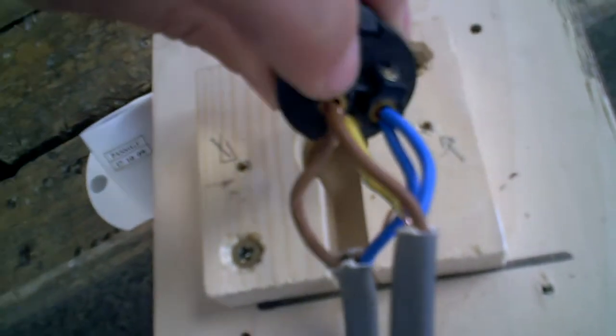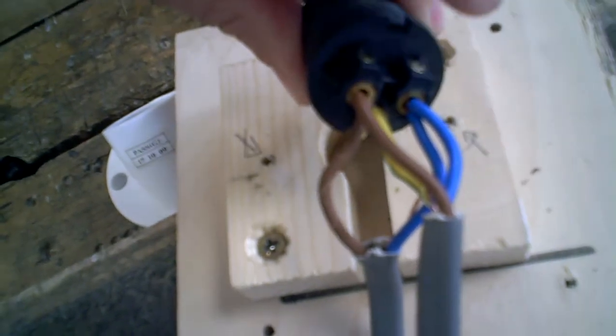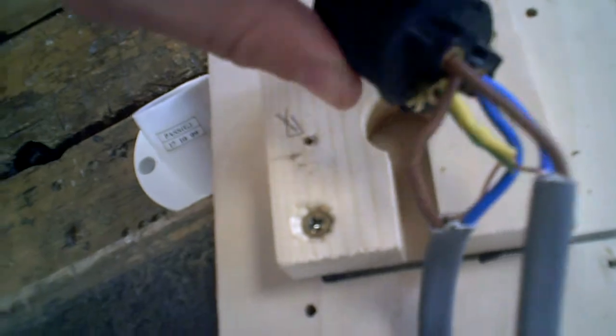Let's have a close look at this. You can see where we've got both brown wires running into live, both neutral wires going into the neutral section, and then we've got the earth cable down here.